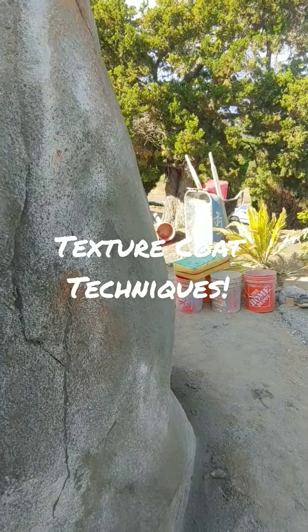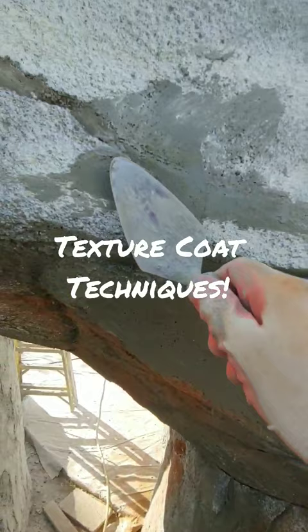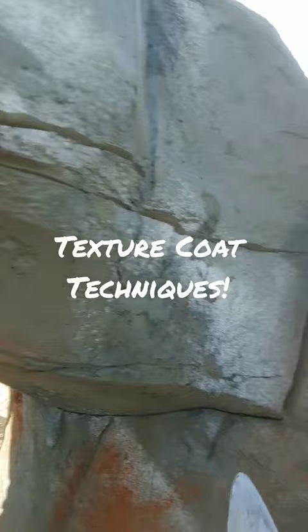When your texture coat is a little bit too wet, you gotta wait — see how mushy that is. You can put textures in and cut things in, but you gotta wait once it gets harder. Then you can do stuff and add more details, and give it a brush.